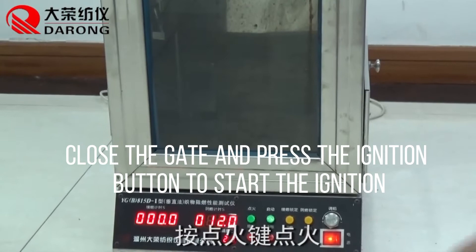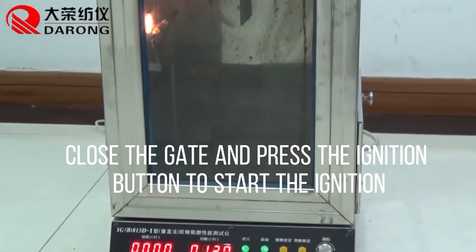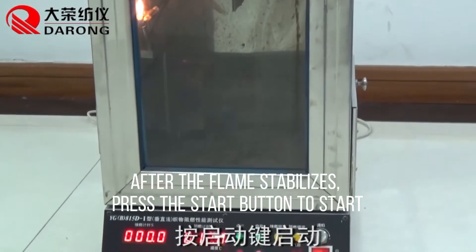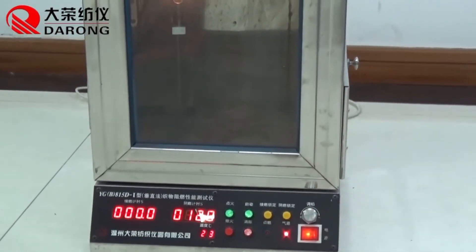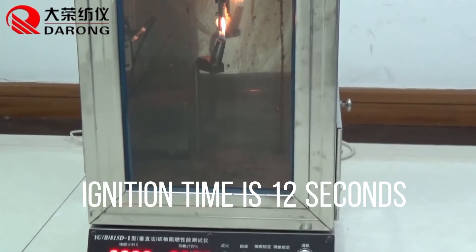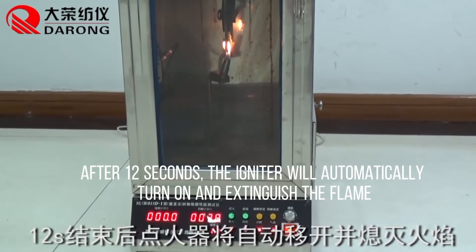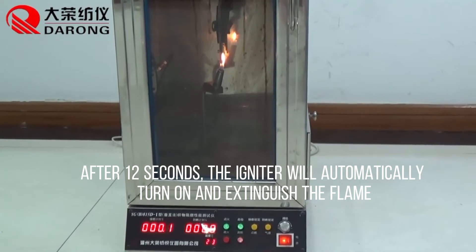Close the gate and press the ignition button to start the ignition. After the flame stabilizes, press the start button to begin. Ignition time is 12 seconds. After 12 seconds, the inverter will automatically turn on and extinguish the flame.